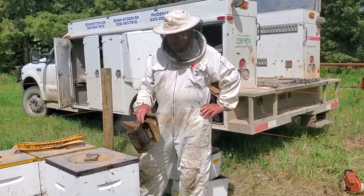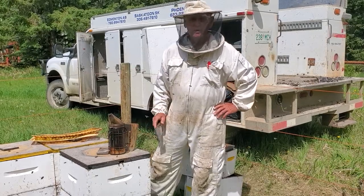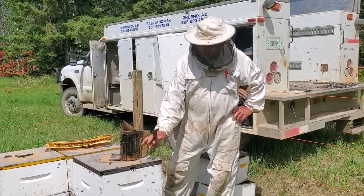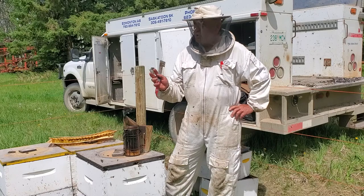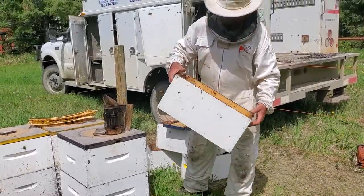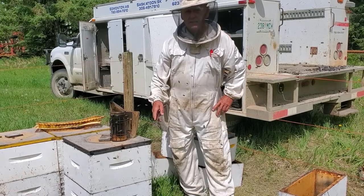Today we're going to show how we make increases — you might call it a split, we call it a tear down — because we're going to be tearing down this hive into multiple nucleus hives. What we're going to be making is four-frame nucleus hives to fit in our little custom-made four-frame boxes.